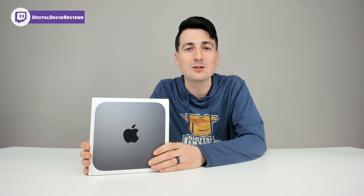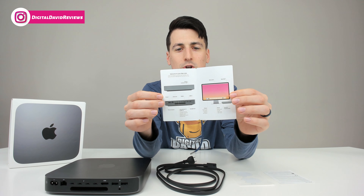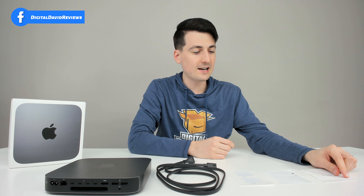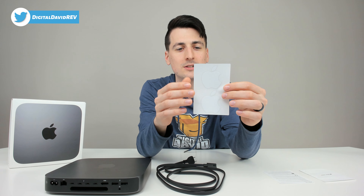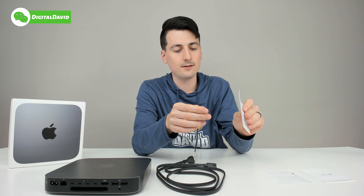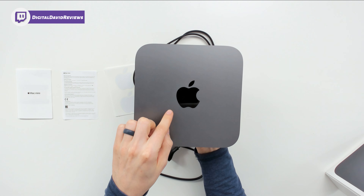Let's go through the package contents. First up we have the user guide — it's literally one page showing product features and details, with more info on the back. Then we have the compliance guide, and the Apple stickers — I love that they still include these; they look identical to the first stickers I got with my iPod mini. Next is the power cable in black, around six feet in length, and last but not least, the Mac mini itself.